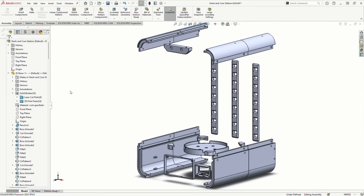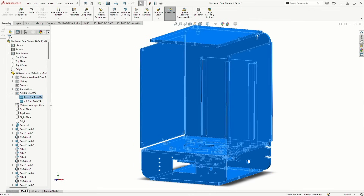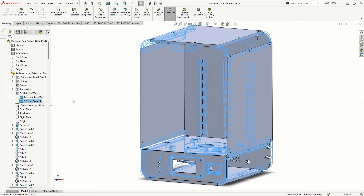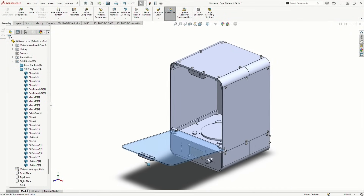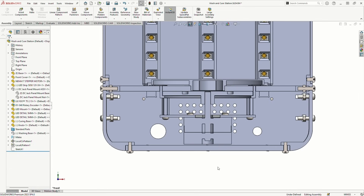I designed this in SOLIDWORKS, and for reference, I was inspired by the Sunlou Wash and Cure station. But since I wanted it to be cheap, I designed it mostly using laser-cut acrylic and 3D-printed parts. For the front, I used clear acrylic, while the rest is built from 5mm thick white acrylic. I put all the electronics in the bottom compartment to keep things neat.